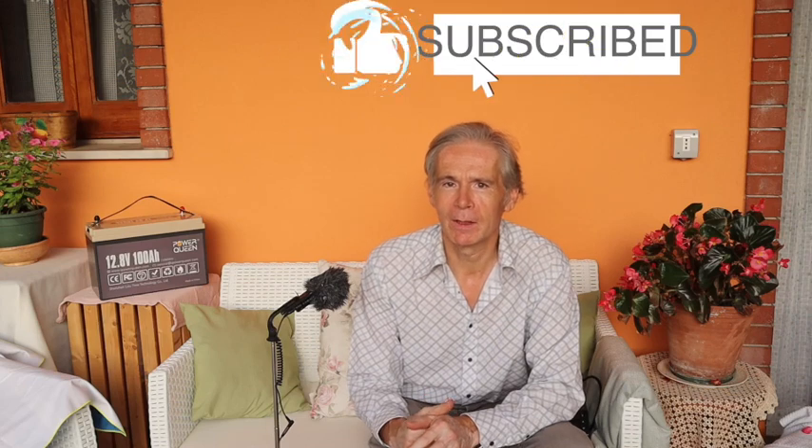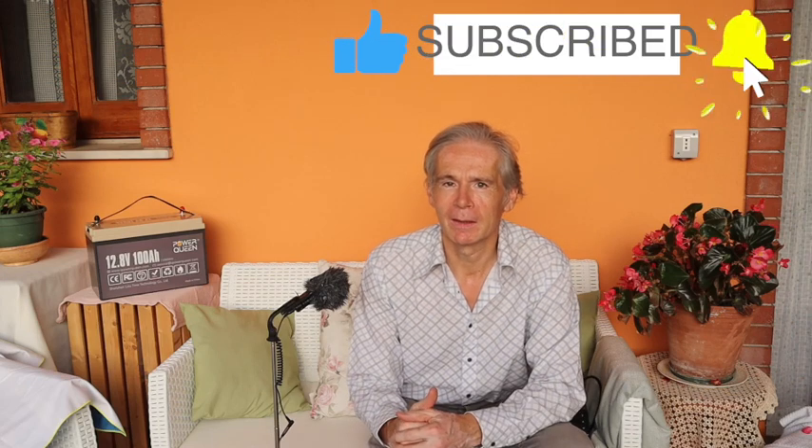Please like and share the video. Put a notification. And take a look at my Facebook groups which you see in the description. I wish you a good energy.